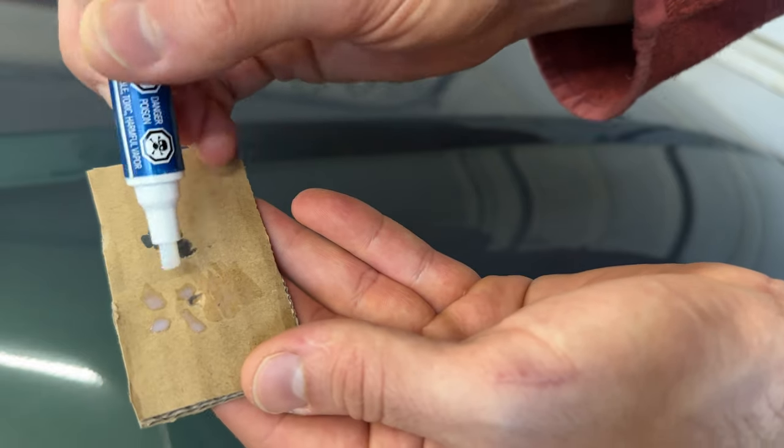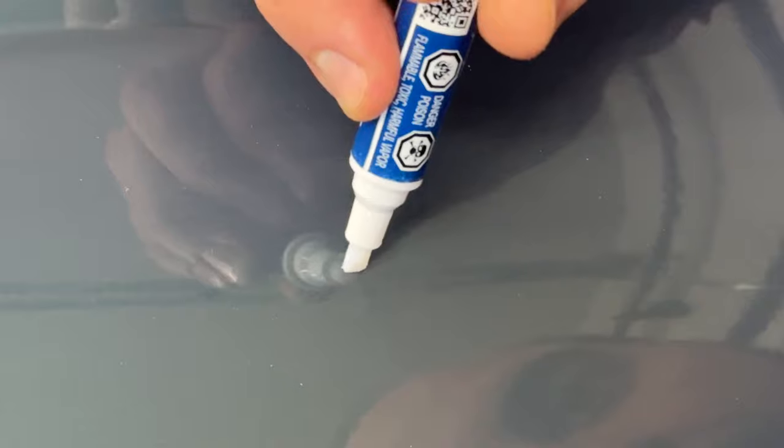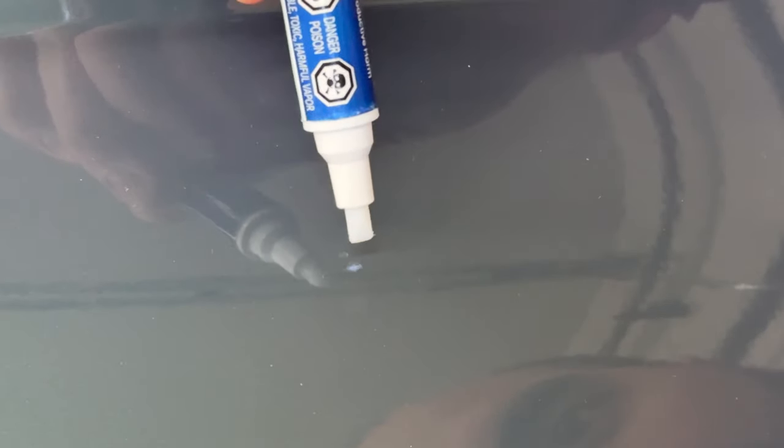I'll remove as much excess as I can on the cardboard first. Now we'll come in and just put a little dab. Again, you don't want to drag the pen around — you just want to dab it. That looks like enough clear coat. It is a little proud of the rest of the paint, so I'm going to try to soak up a little bit and smooth it out. It's not going to be a perfect repair, but it at least prevents the car from rusting.